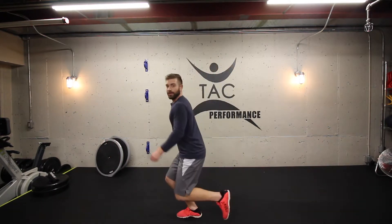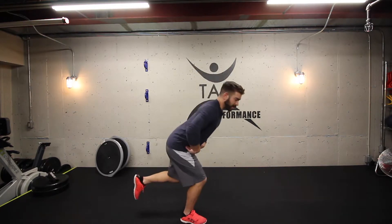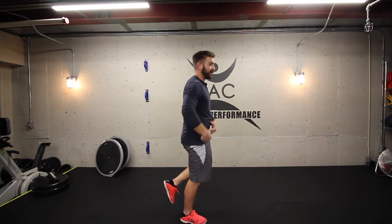Same thing with that quarter turn. If you land into the knee and stand yourself up, it's quads. Make sure you land into the hips. To do that, as you land, hips go back and torso goes forward to compensate for balance. Stand yourself up, and then you actually get the glutes to fire.